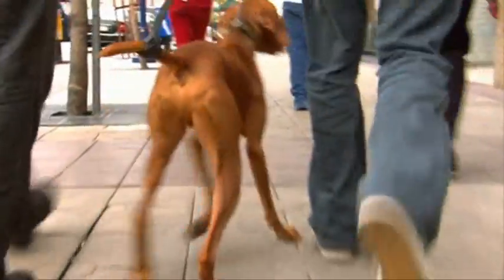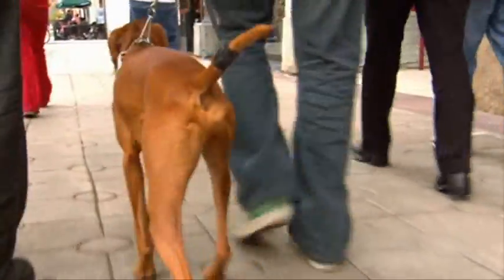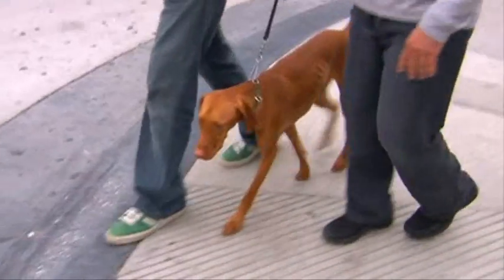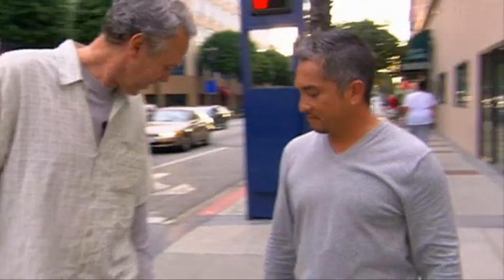Look at him. In the dog world, having the tail up in a high position represents a high level of status. So by us manipulating the tail, we bring the brain something else to do.